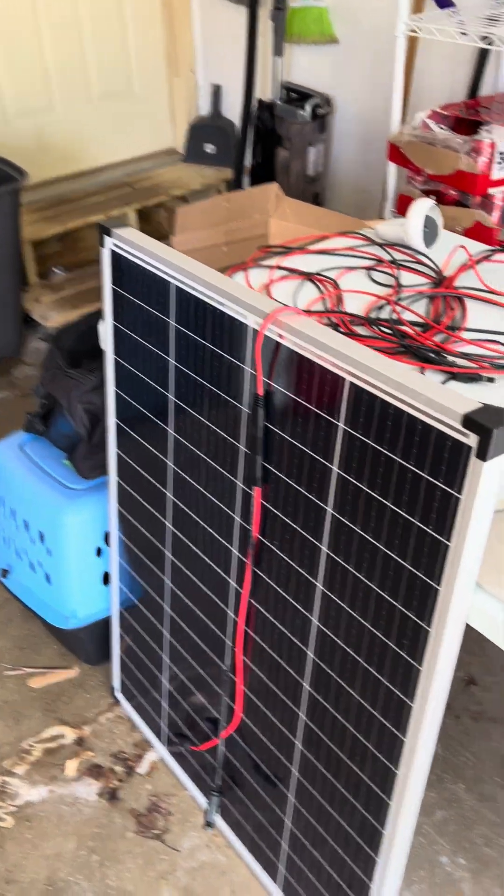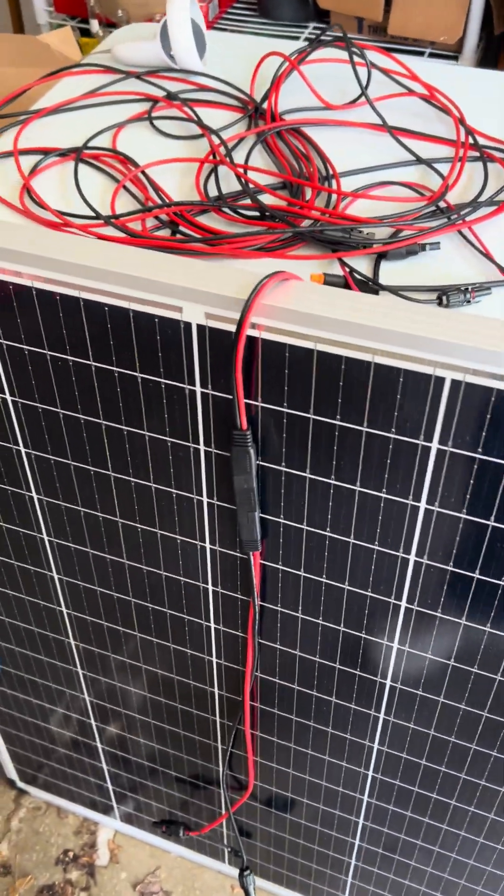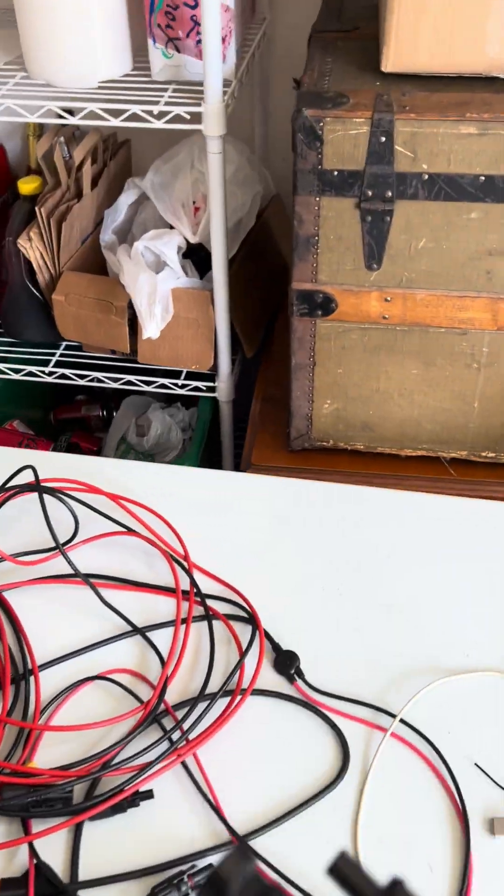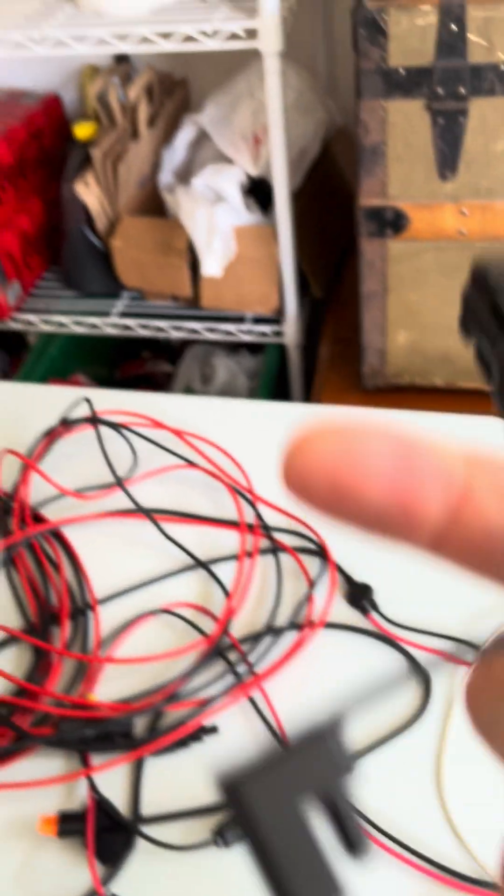But when I hook up this third solar panel, it doesn't work. I never see more than about 50 watts, and there's something about the way that it's hooking up.